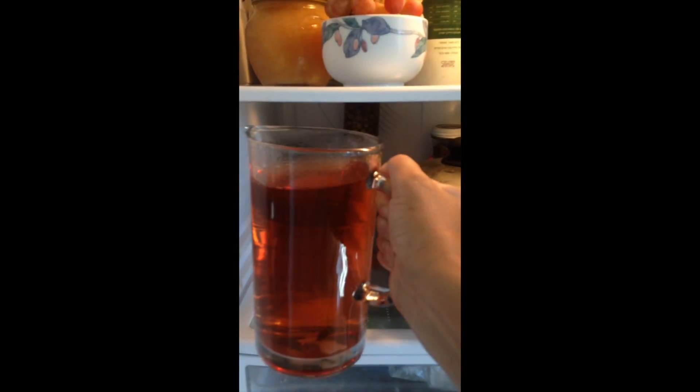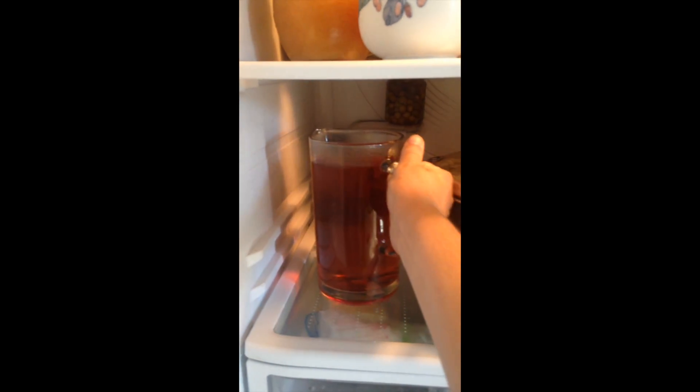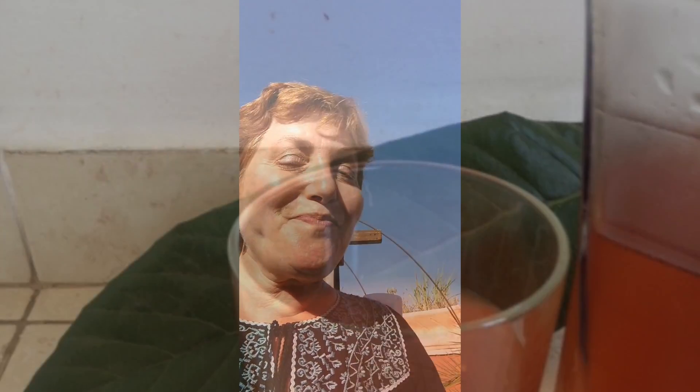In the winter you can drink Biwacha hot, but in the summer I like to refrigerate it. There's more information below in the notes, and please consider subscribing if you found this video helpful. Happy foraging!